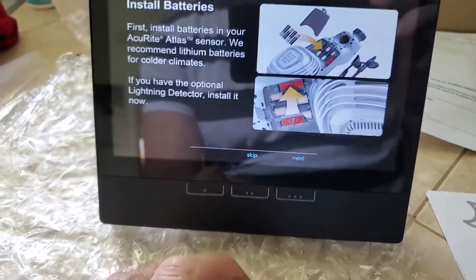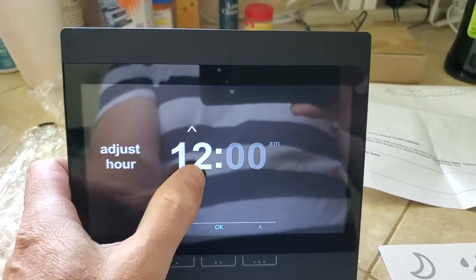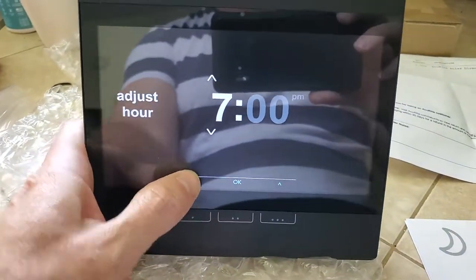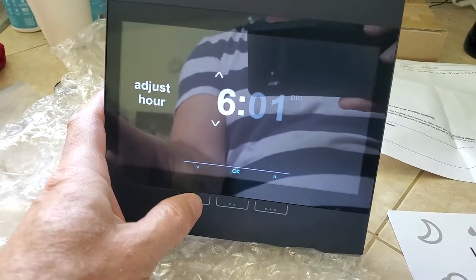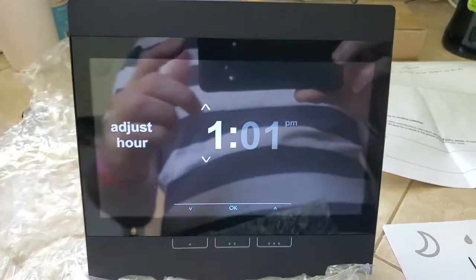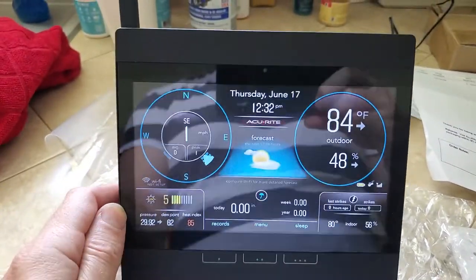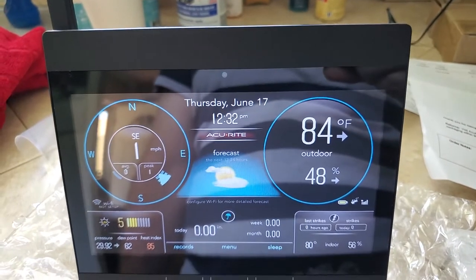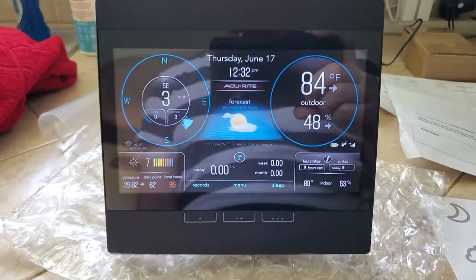Can you skip? Hello — is this not a touchscreen? No, it's not. You've got to use the buttons down here — it's not a touchscreen. It's 12:39. I keep wanting to push the screen. Setup is fairly simple — remember it's not a touchscreen, you've got to use these buttons down here to set everything. I already connected up with the outside unit.